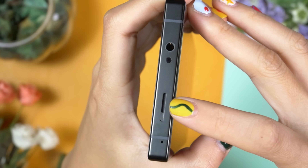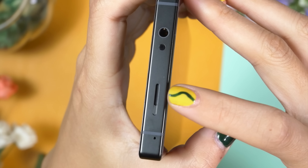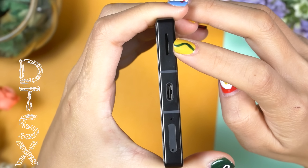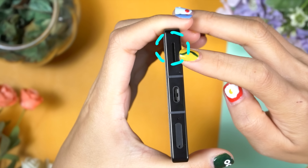The stereo speaker setup of the Red Magic 9 Pro is another thing that has shocked me with its overwhelming performance. The Red Magic 9 Pro supports DTS — let's check the sound quality and you can decide for yourself how good the performance is.